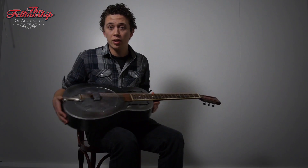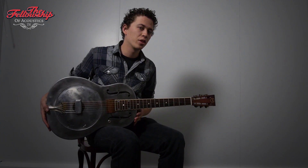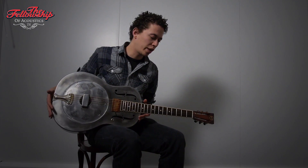Hey, Nick here from the Fellowship of Acoustics, and today I have with me a beautiful old 1929 National Triolian.